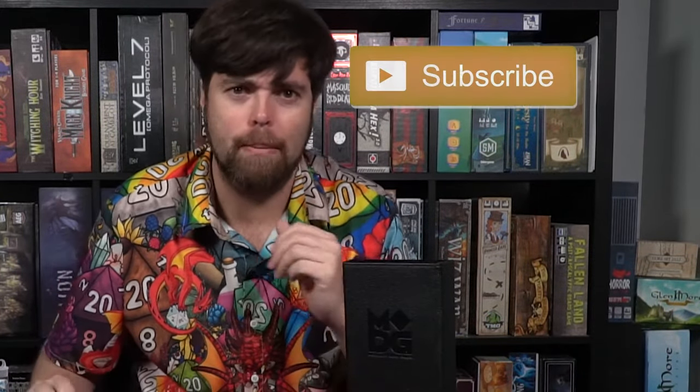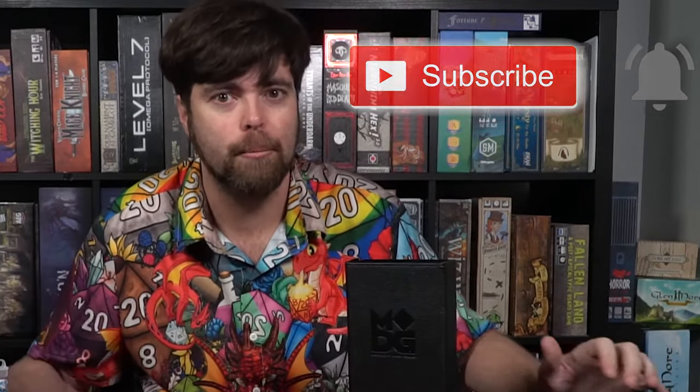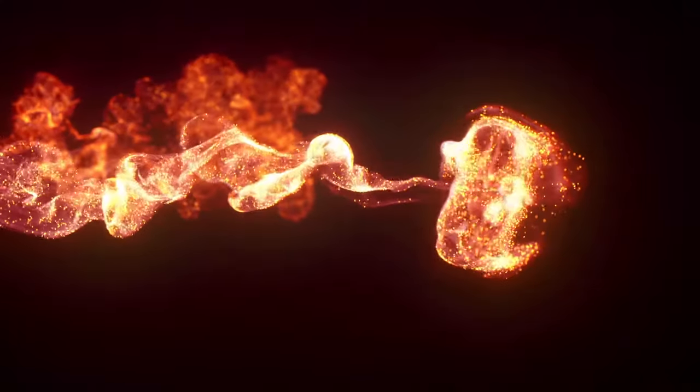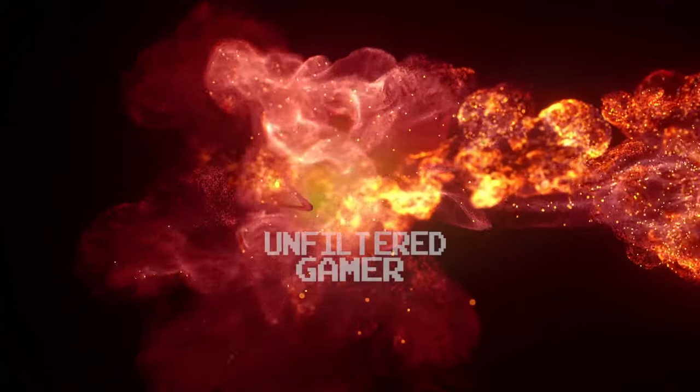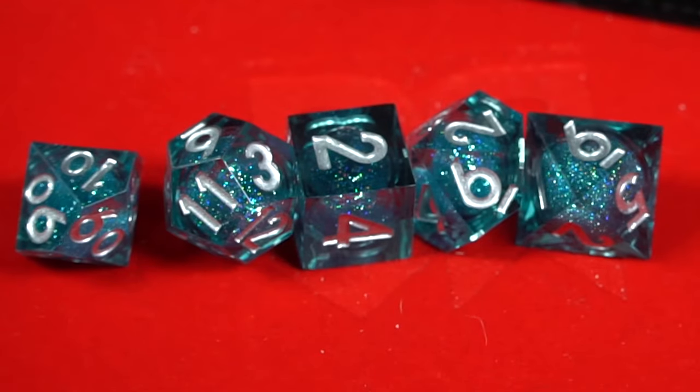I suggest you go ahead and look down below — there's a link in the description where you can pick up your misfit dice or one of your choice, or maybe you want to make your own dice. Fan Roll and Metallic Dice Games — it's a huge thumbs up from me. Thank you all for listening.